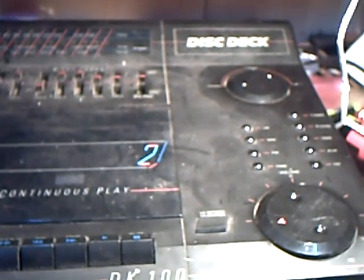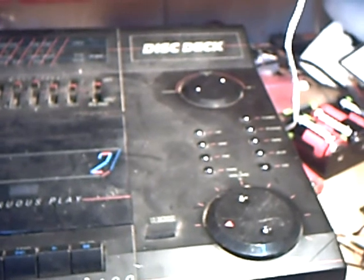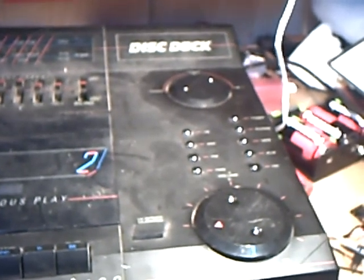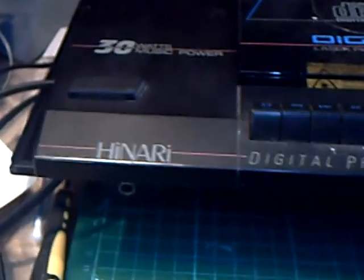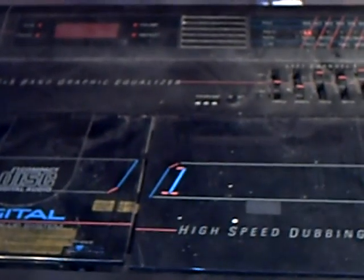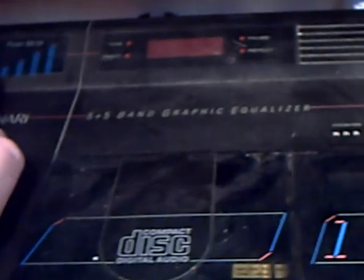Welcome back to The Shed, and I've got something rather odd here today, just for a change. It's actually made by Hinari — well, that's what it says on it. And it must have been quite a nice thing in its time, but I should think it's mid to late 80s — a LED power meter. Something like a mains-only boombox, I suppose.